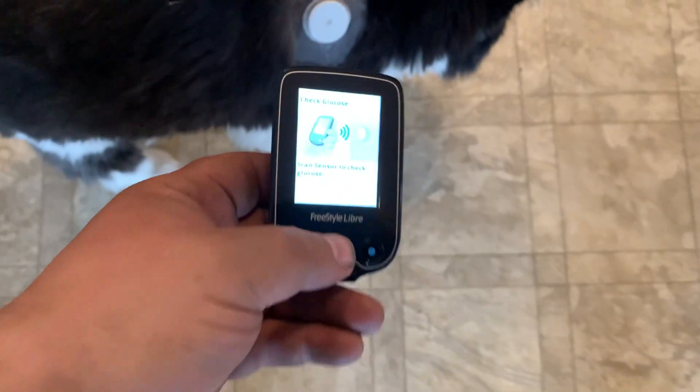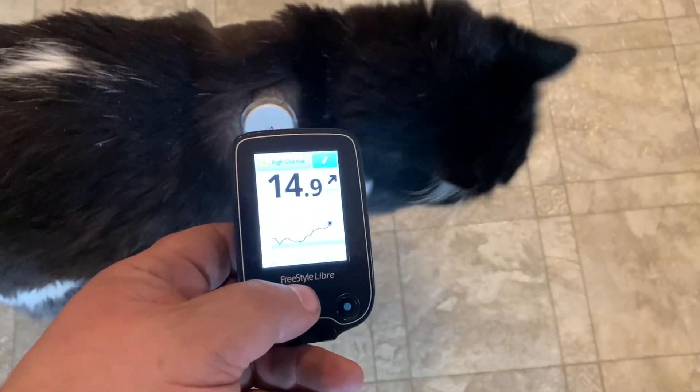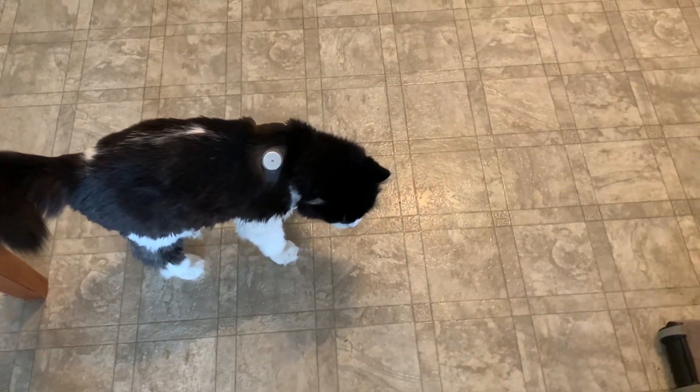I'm going to check on my little buddy Tomcat, see how he's doing. Big stretching Tomcat. We got to check your glucose. Oh, you're going up — but it's almost needle time for you. It's almost needle time.